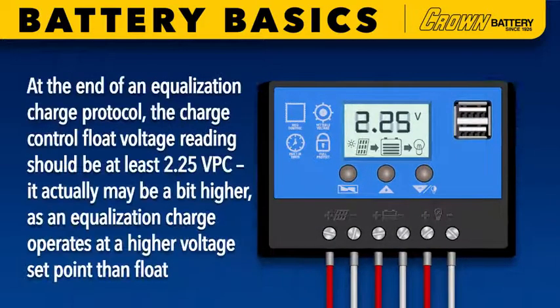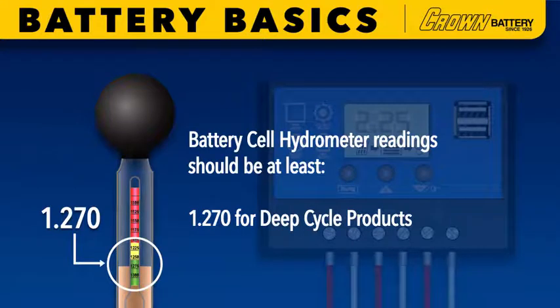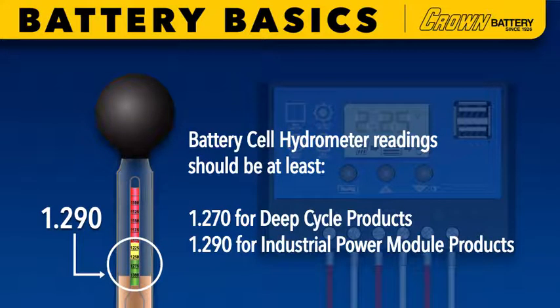At the end of an equalization charge protocol, the charge control float voltage reading should be at least 2.25 VPC — it may actually be a bit higher, as an equalization charge operates at a higher voltage setpoint than float. Battery cell hydrometer readings should be at least 1.270 for deep cycle products and 1.290 for industrial power module products. If both of these readings are not achieved, your battery bank requires more charging.